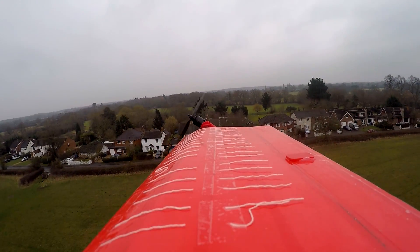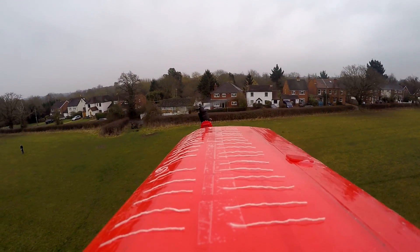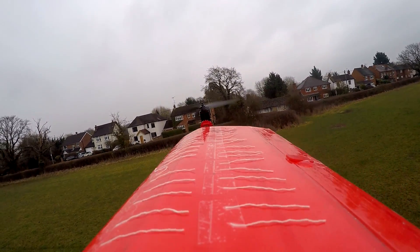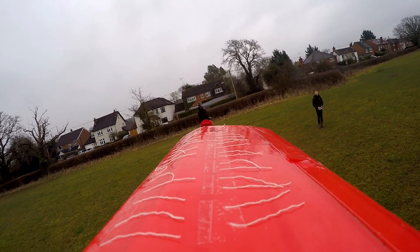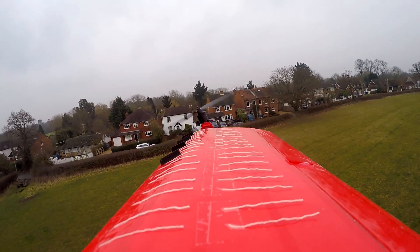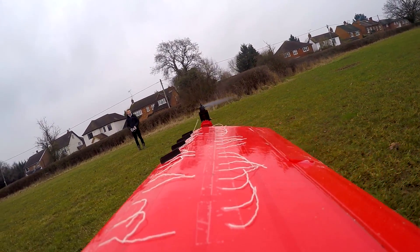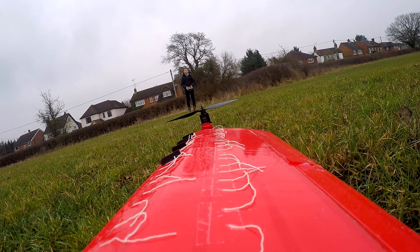Now we know how the vortex generators work, let's go back and do a transition test without them. As you can see the airflow indicators are parallel to the air as it's coming in for the transition. Then when the aircraft reaches zero airspeed the airflow indicators just flap about as if it was stalled. So let's try that again with vortex generators. Okay, that didn't look too different to the previous one, so let's have a look at the two scenarios side by side.